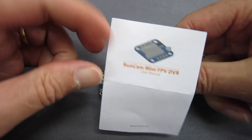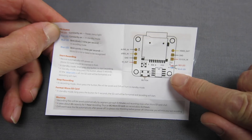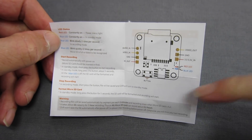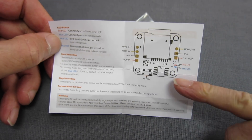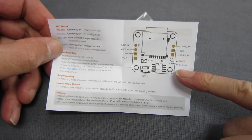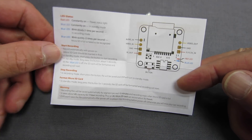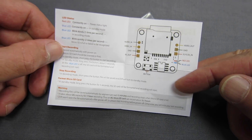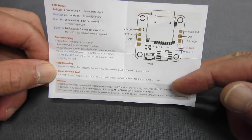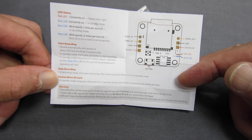Let's have a look at the manual. We get two LEDs — a red light and a blue light. Red light constantly on means the power's connected. Blue light constantly on means it's in standby mode. Flashing once per second means it's recording, and twice per second means there's a problem — SD card failure or not recognised. It automatically records on power-up. If you hold the mode button for five seconds, it will format the card and recording will start.